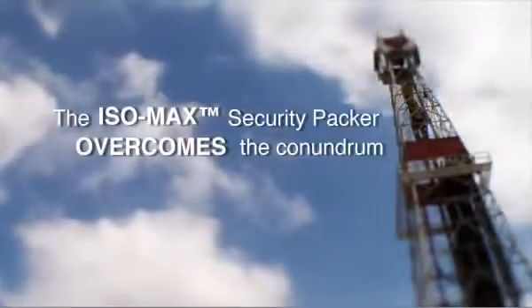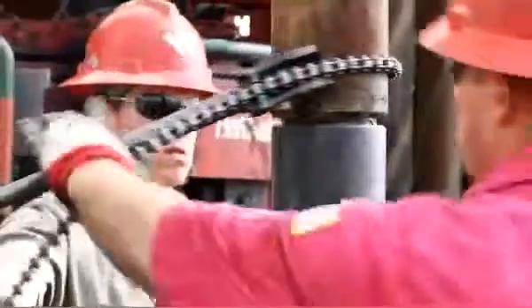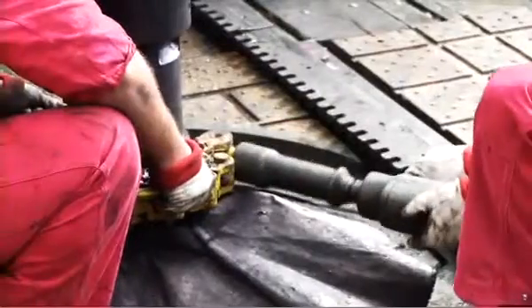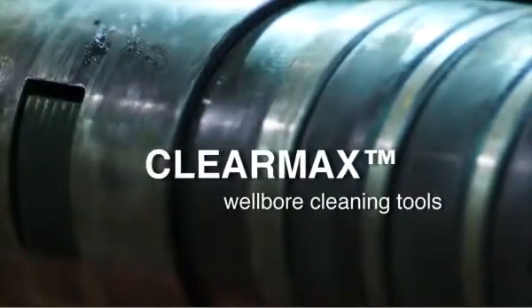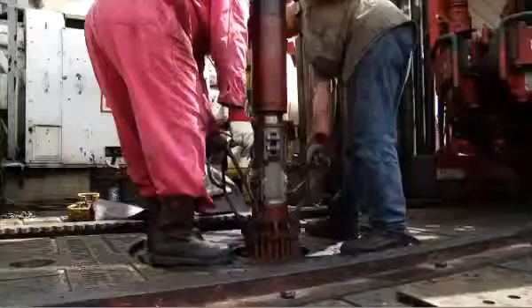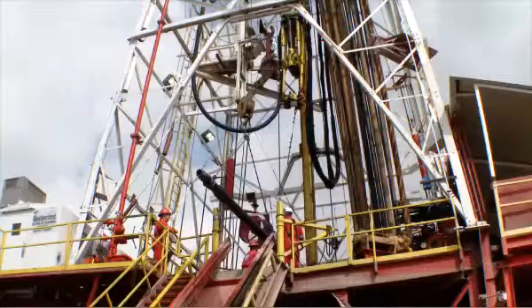Turning an often cost-prohibitive operation into a cost-effective one, while protecting your personnel, assets, and equipment. Combined with Weatherford's ClearMax wellbore cleaning tools, Isomax enables you to conduct a pressure test while performing routine operations like mechanical scraping and debris removal.